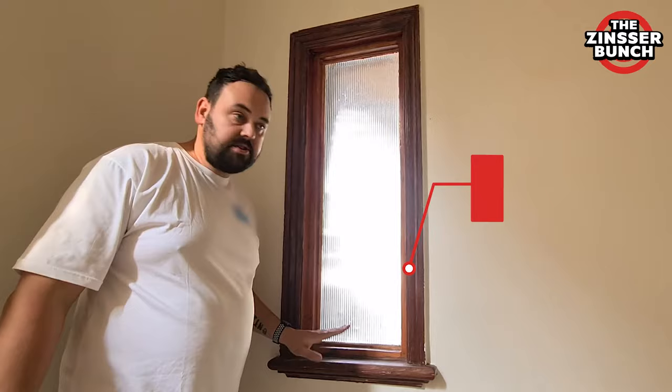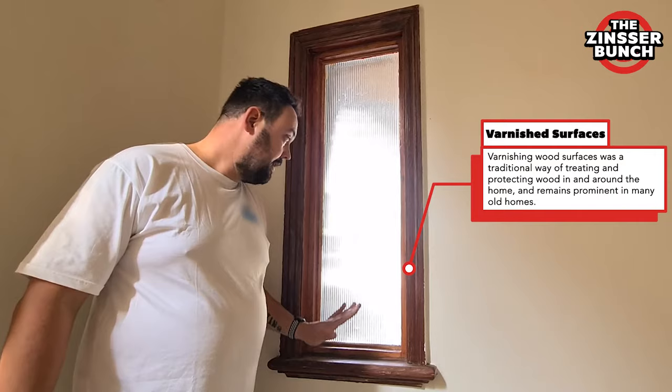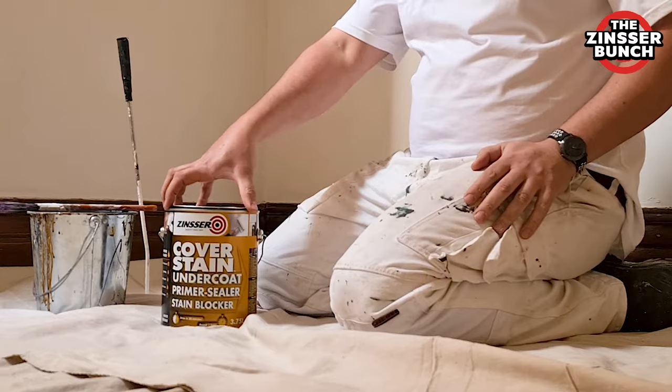It is quite common to find varnished windows, door frames, spirit boards and doors on all style properties. Today we will show you how easy it is to repaint using Zinser Cover Stain.